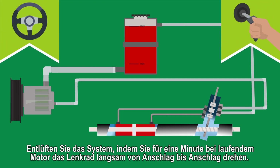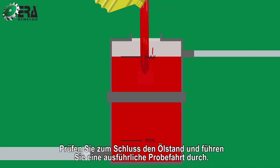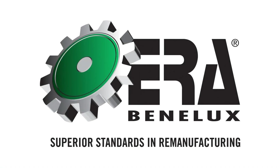Step 5. Bleed the system by slowly turning the steering wheel lock to lock with the engine running for one minute. Reconnect the oil level sensor and perform an extensive test drive. ERA Benelux.